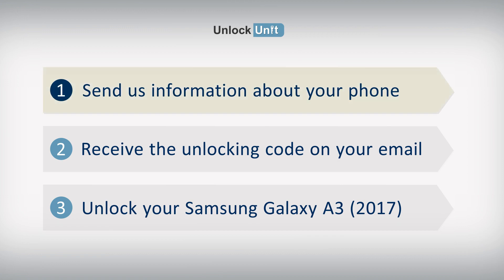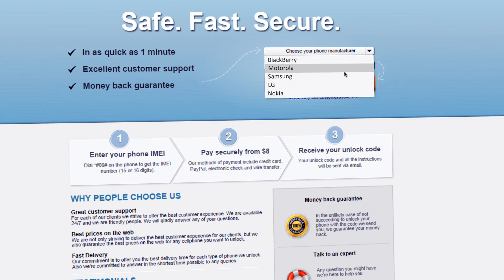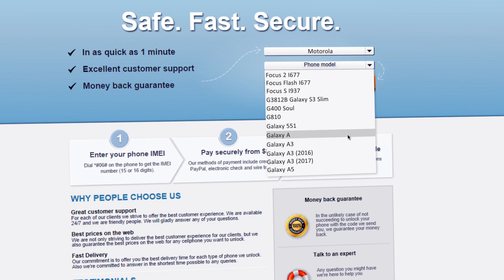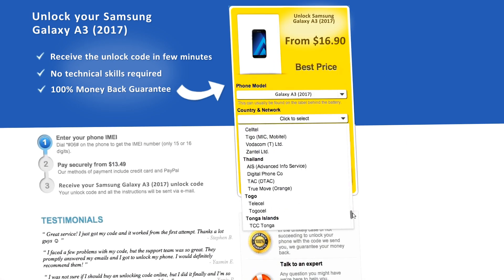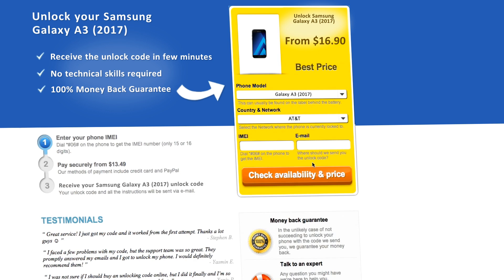Step 1. Go to UnlockUnit.com. Choose your phone manufacturer — Samsung — then choose your phone model and press the Unlock Now button. You will be redirected to the Unlock Samsung page, and here you have to select the country and network you originally bought your phone from.